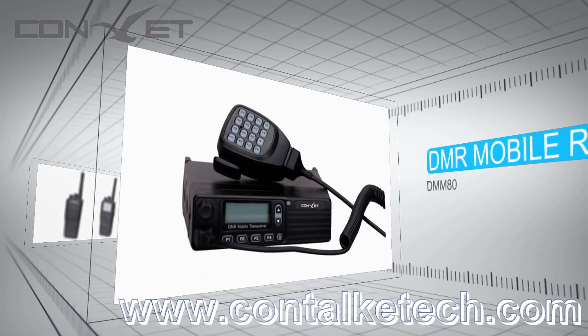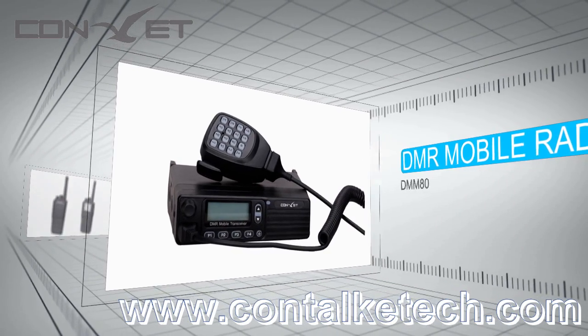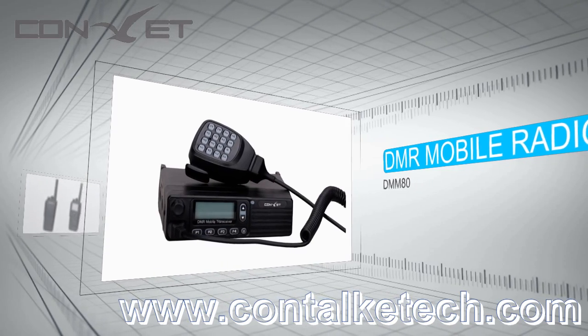They all fit world class standards — ETSI DMR Tier 2 — and are all equipped with digital and analog dual modes.